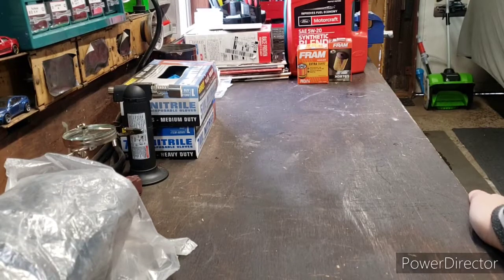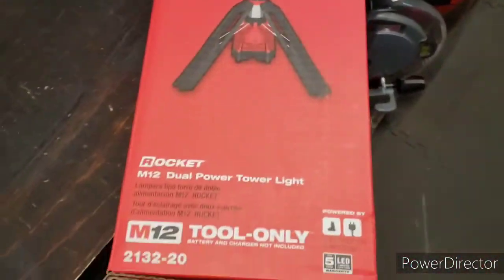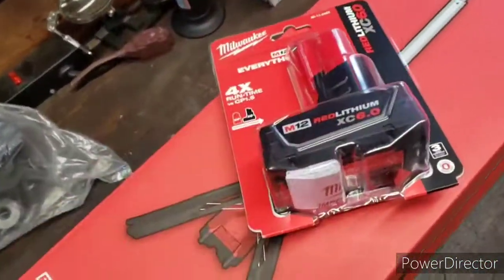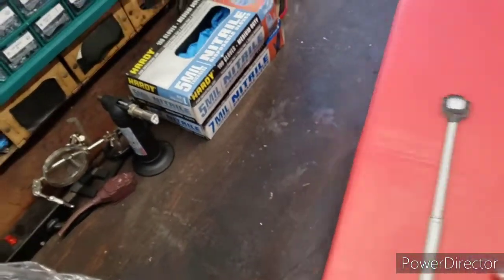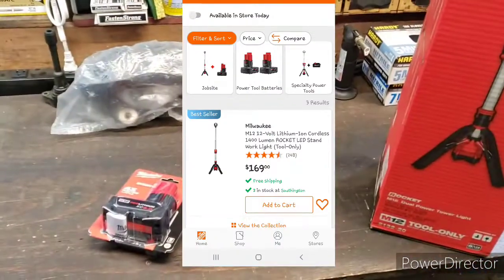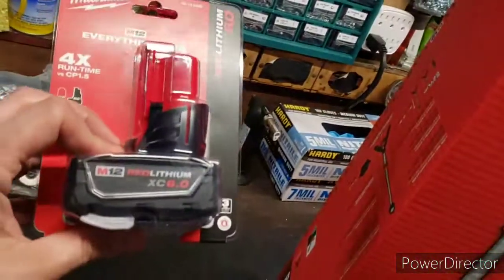I saw this one online and I definitely just couldn't pass it up. It is different than in stores, but it is the M12 Rocket Light. This is the bare tool, but for $149 you get a six amp hour battery with it, which I think is a hell of a deal. In store it's $169, which is still a really good deal because the light alone is I think $169 — just get the free battery, which has like a $120 value. Either way, save yourself $20 online — that is definitely a good deal.